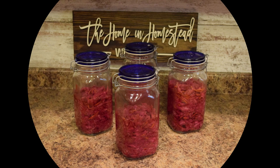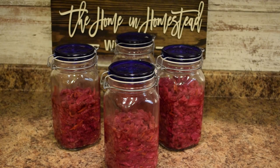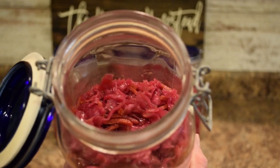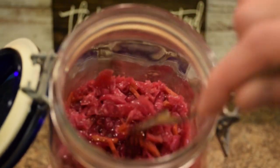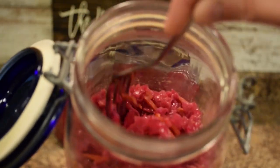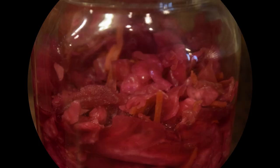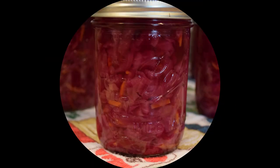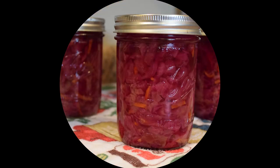Our red cabbage sauerkraut can store in the refrigerator for about three to six months. If you notice any discoloration, off smells, or anything that's off, just throw it out — and that holds true for all home food preservation and fermentation. Here's a closer look at the finished product: it has a nice bright red and dark pink color, it's crispy with a nice crunchy texture, and a mild flavor with crunch from the cabbage and little pieces of carrot. It's a fun thing to add to the table for color, crunch, and tartness.